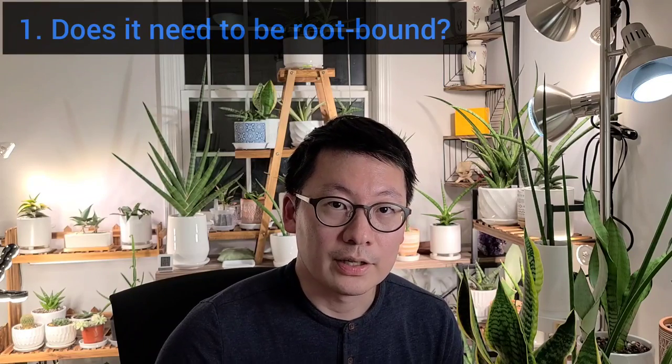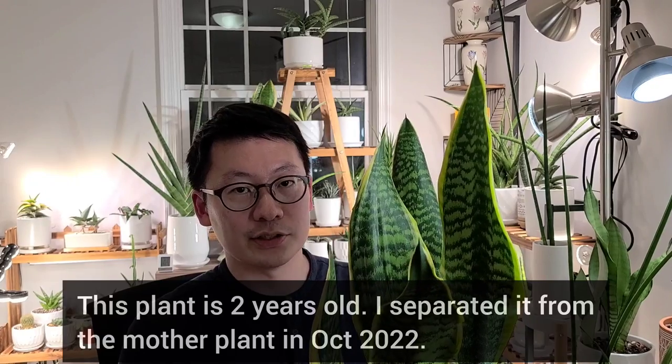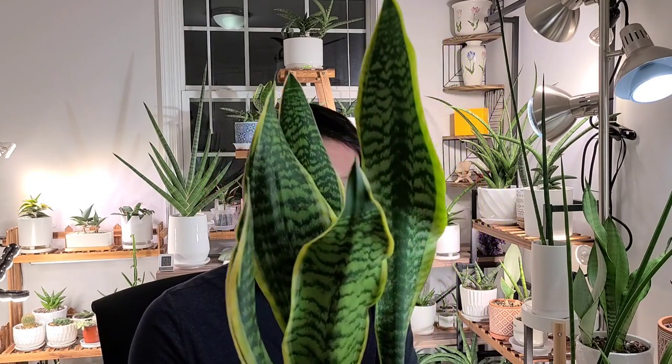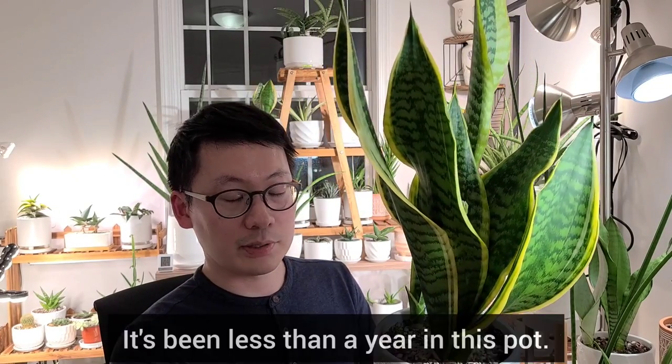In both videos, they mentioned that snake plants flower when root-bound, and the first flower I got from this variety was also in a root-bound stage. But look at this plant. I separated this from the mother plant in October last year. It's only been seven to eight months, and currently it has one offset and it is blooming from the rosette here. I'm pretty sure this is not in a root-bound stage — it's been less than a year, it only has one offset, it's not overcrowded. So I don't think root-bound is a definitive requirement to get your snake plants to flower.